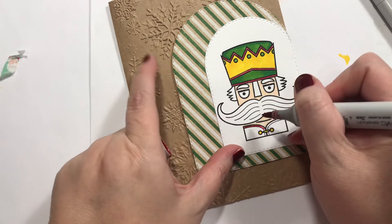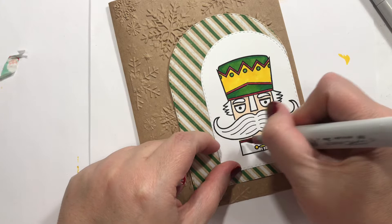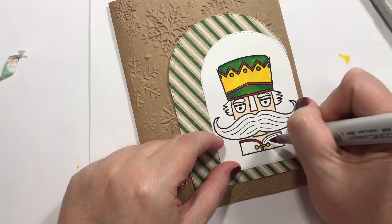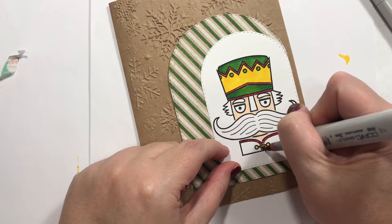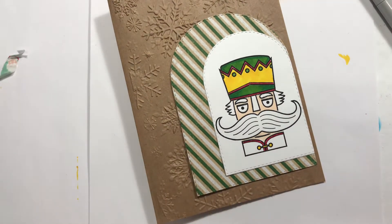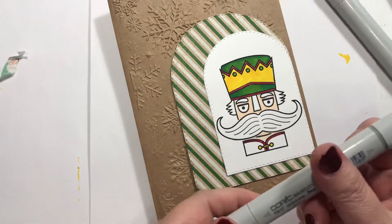I'm pretty sure I want to do a brown kind of like this to match. Maybe a little darker for the mustache. Trying hard not to get out of the lines — I'm terrible for that with the little tiny spaces. Let me get some other green... well, I'll just stick with it and do it the same way. That'll be fun.